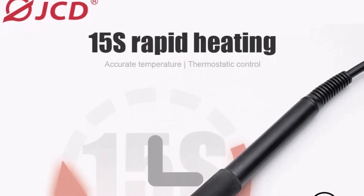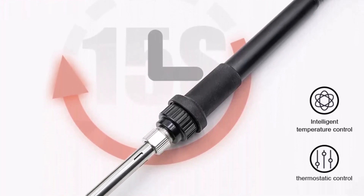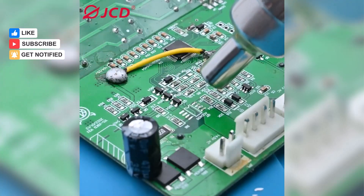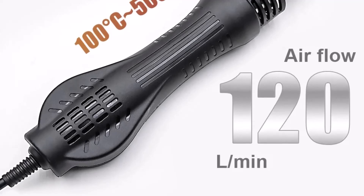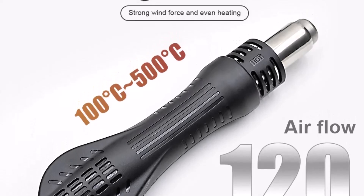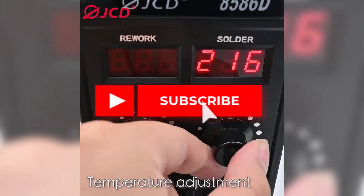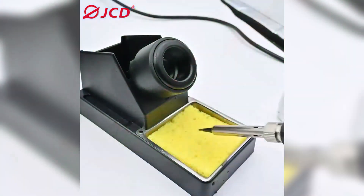This model includes an LCD digital display that clearly shows precise temperature readings, allowing beginners to learn the importance of temperature control in soldering. Features like quick warming up, PID technology for stable heat, and adjustable airflow make this station versatile and user-friendly. The handle sensor switch, which activates operating mode when picked up and enters standby when laid down, ensures added safety and energy efficiency. Its ESD-safe design protects sensitive electronic components, a must for new users working with delicate devices.